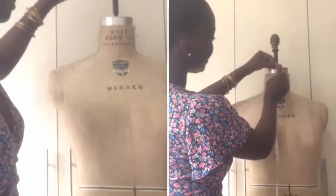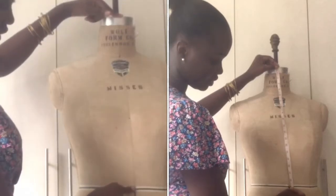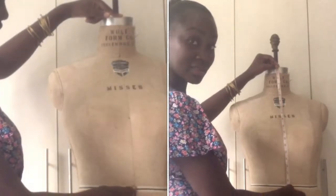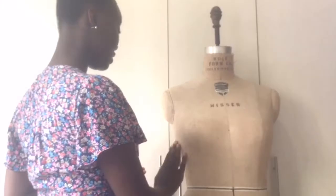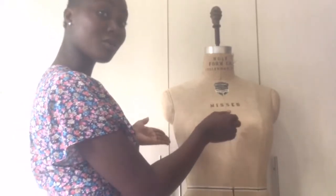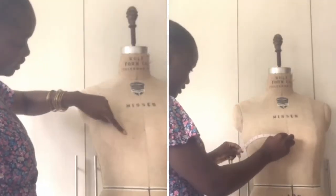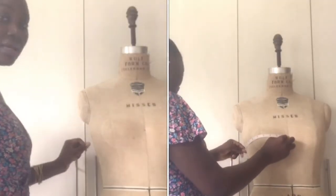For today's tutorial, the measurements that we'll be taking from the dress form would be from the top of the metal part of this dress form to the beginning of the waistline here. We'll also be taking another measurement across the width of the dress form from the largest part, which is around the bust area — from the center front going across to the side seam.